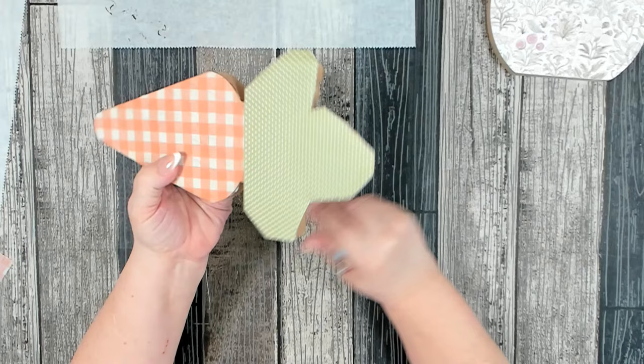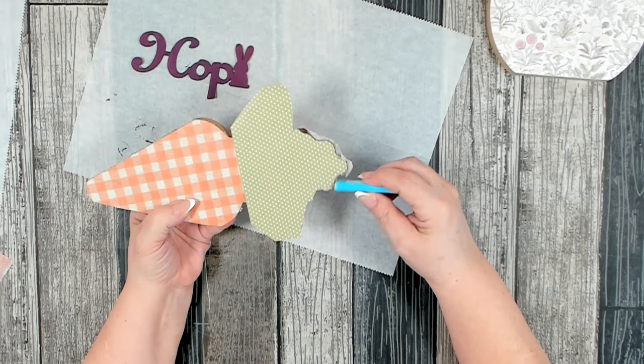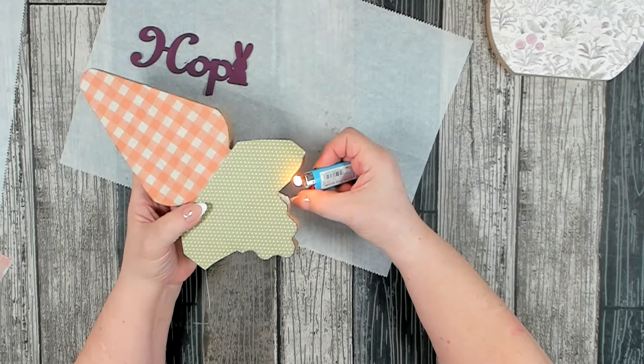It may take a few more tries of lighting it with the carrot top if you're using thicker paper. The napkin seemed to work perfectly; the carrot top I had to go back and relight a few times.